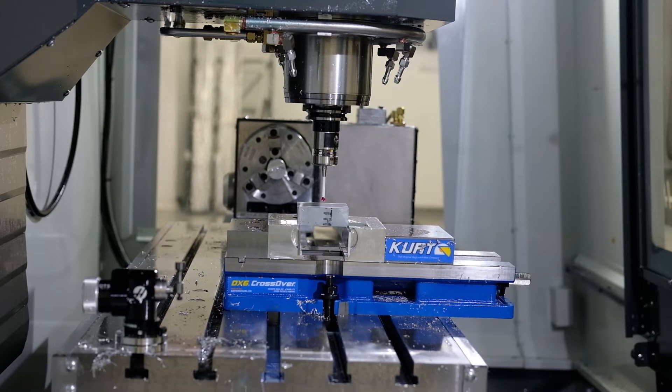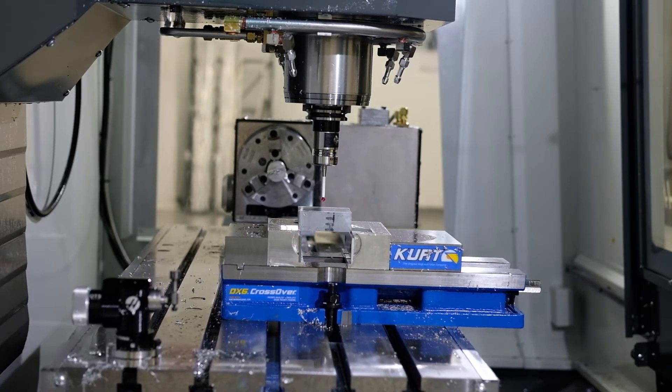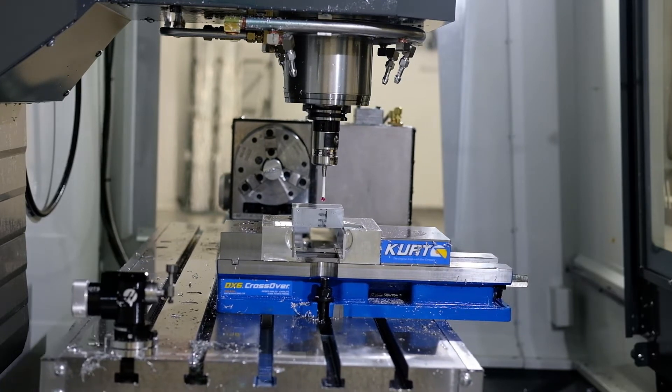For this project, I was using 6061 aluminum for the wings — 3 inches by 3 inches stock — and the body was an inch and a half round stock.